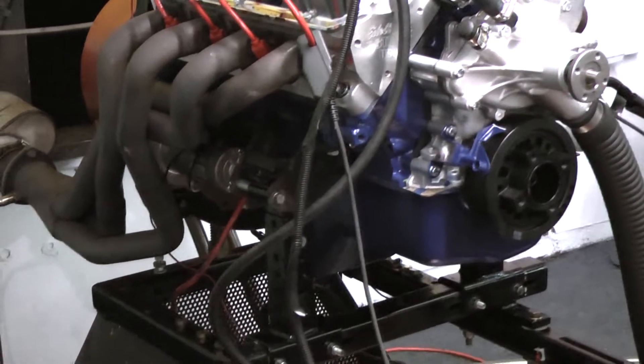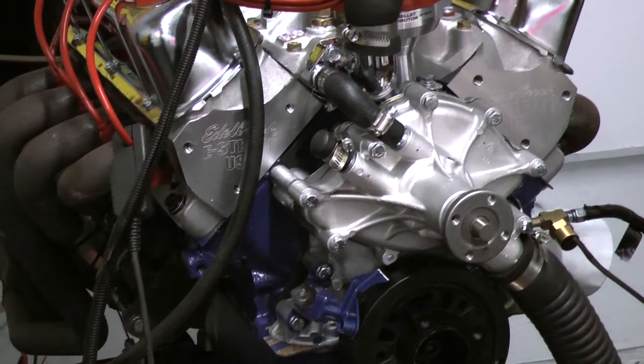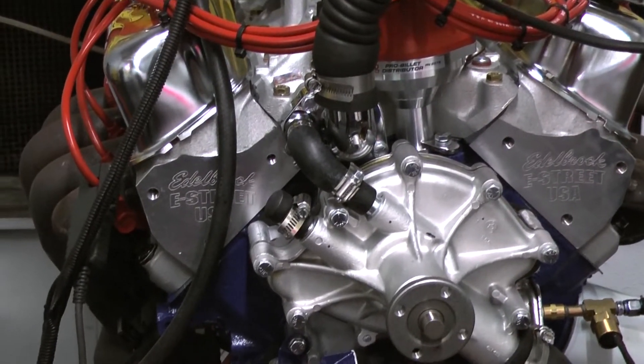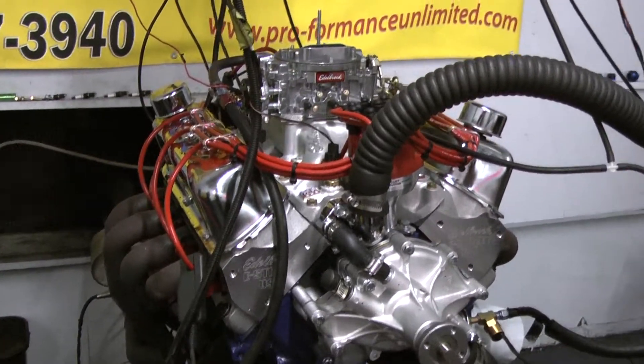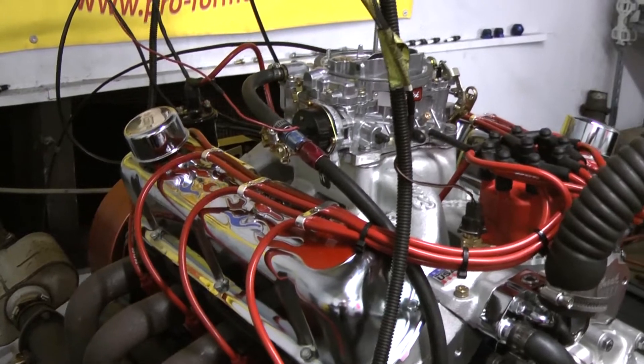The camshaft we're using is a custom ground hydraulic roller camshaft. For the top end, we're currently using the Edelbrock E Street aluminum cylinder heads with the 202-16 valves. The intake manifold is an Edelbrock air gap intake with the Edelbrock 750 CFM carburetor.